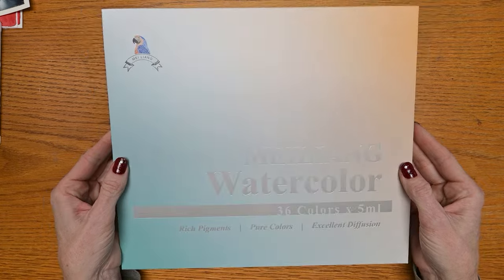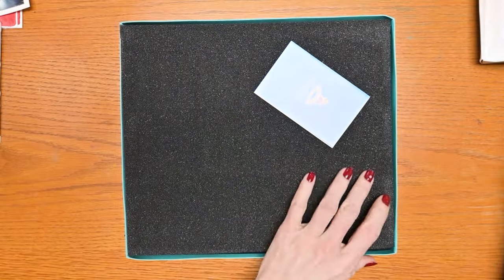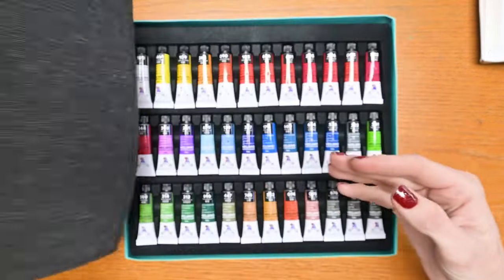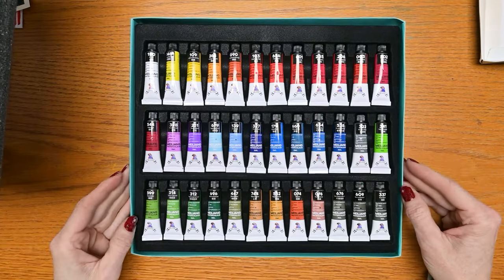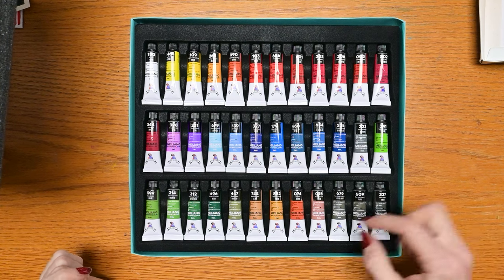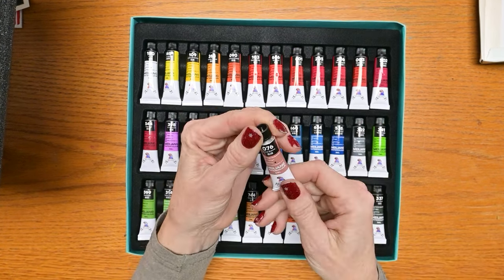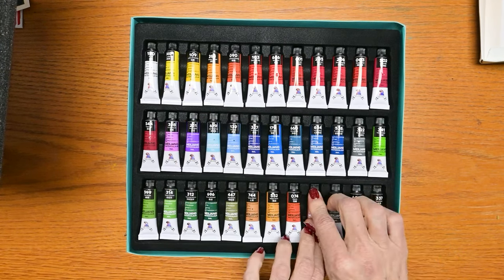I also wanted to try these watercolors — 36 colors in 5ml tubes. They come with a nice foam insert. The brand has been relabeled Miliang, something like that. Look how beautiful they are. I thought one tube was some kind of blush color, but it's actually burnt sienna, so they're pretty standard colors.